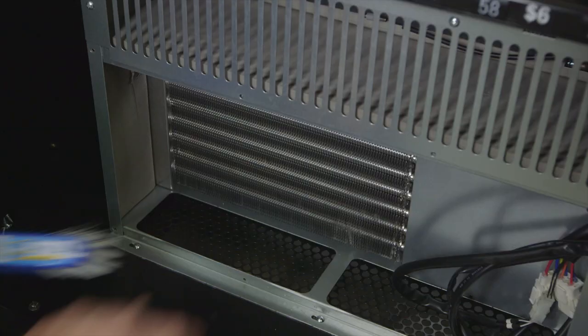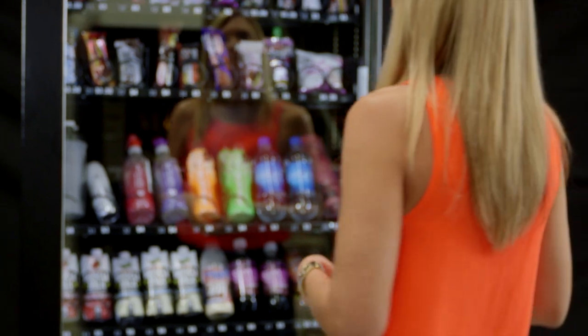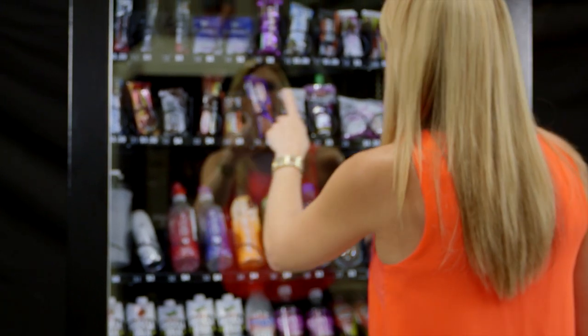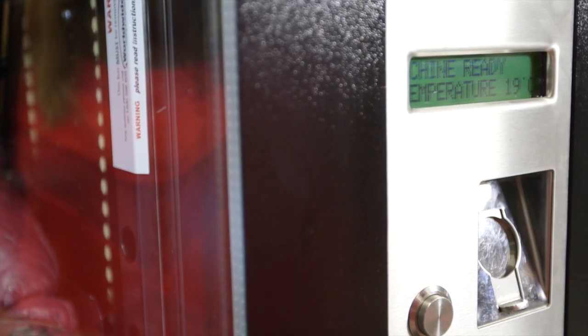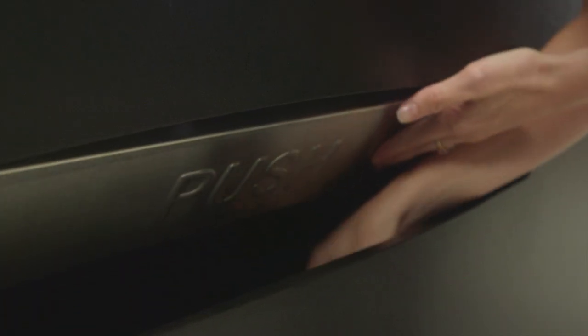Keeping the condenser clean is important and it's easy to do by following these seven simple steps. Regular cleaning will keep the machine running at maximum efficiency, giving your customers a better experience and ultimately more revenue from your machine.